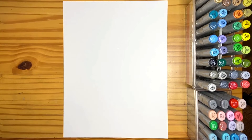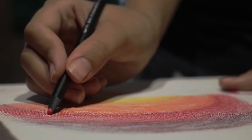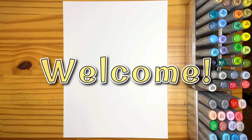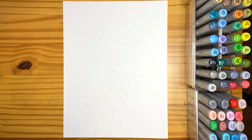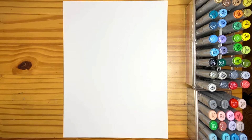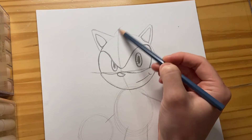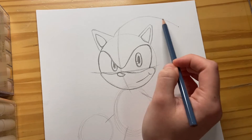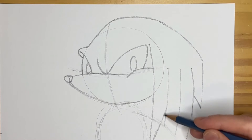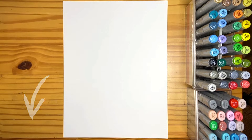Hey everyone, welcome back to another video at Whole Lot of Drawings, where I like to teach you how to draw your favorite characters step by step. If you're new here, welcome — thank you so much for checking out my channel. If you're returning, welcome back. For today's video we're going to be learning how to draw the character Tails. This is kind of a continuation from my previous videos on how to draw Sonic and Knuckles, so feel free to check those out as well — I'll put the links in the description box down below.